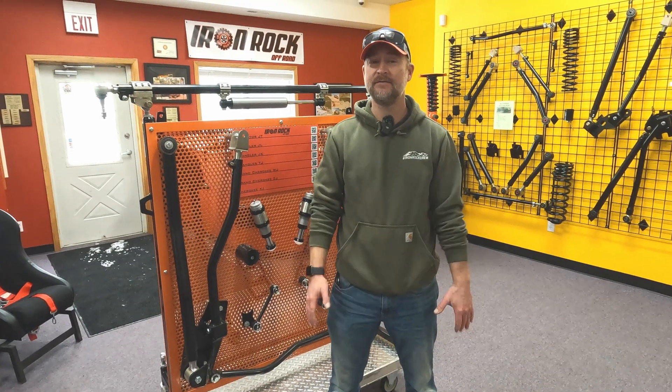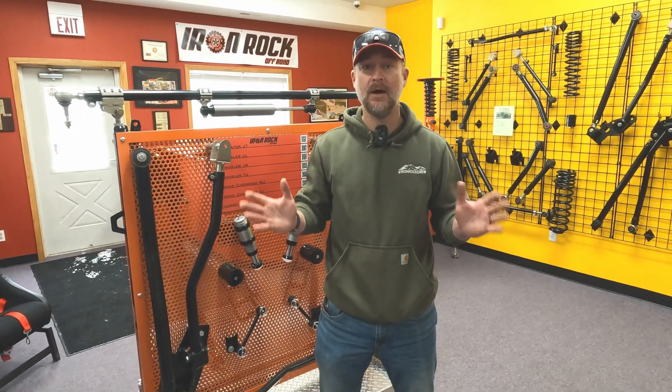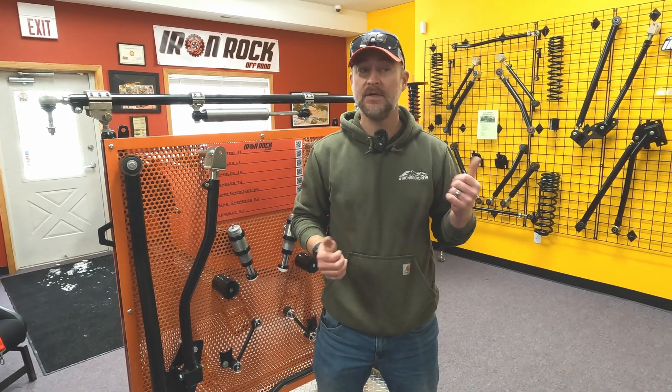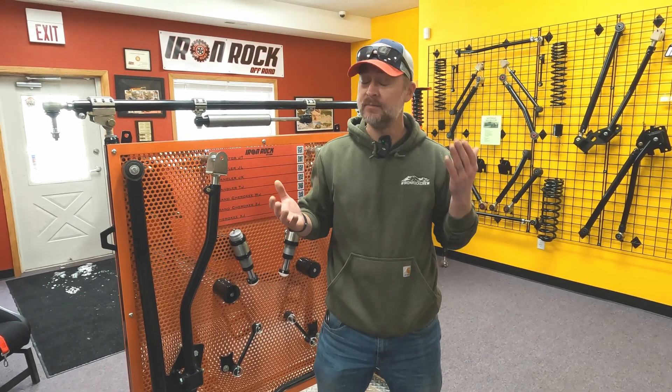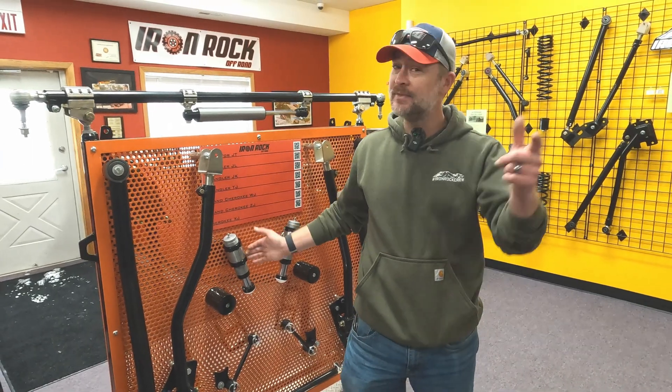That was a great test of our hydro bumps out there on a snow-covered plowed field. It's a lot like out on the trail in the real world — you've got bumps that come out of nowhere. You can hit those with confidence; even if one takes you by surprise, it's going to be smooth as butter. You can find them at ironrockoffroad.com. Thanks for watching!